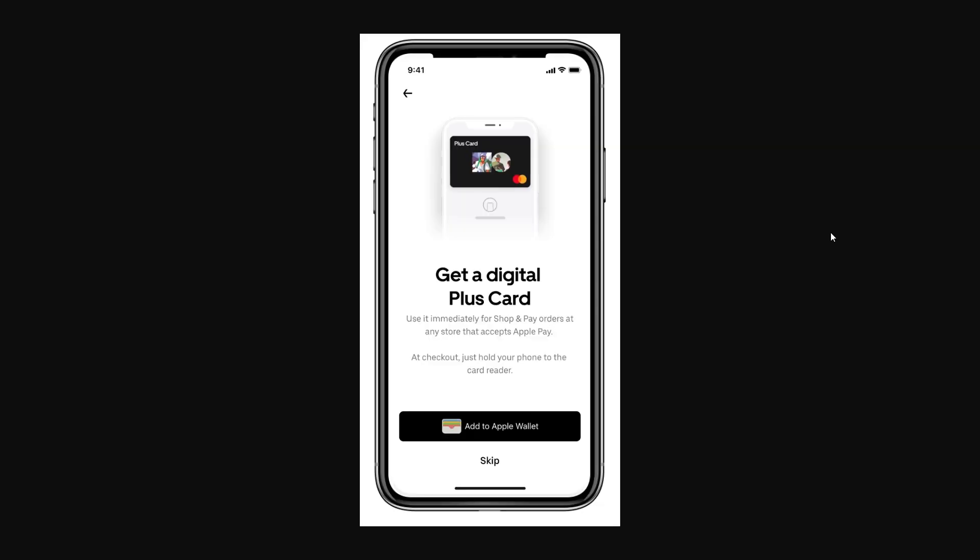From there it will give you the option to get a digital Plus card you can start using immediately. As you can see, there is a button that says Add to Apple Wallet. Click on that button, then follow the instructions on screen to add it to your Apple Wallet. After you've done that, it will be in your Apple Wallet and you can use it like any other card.